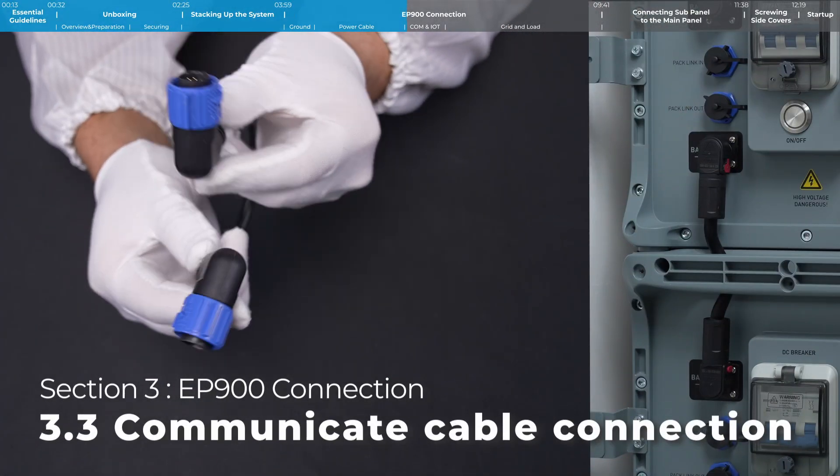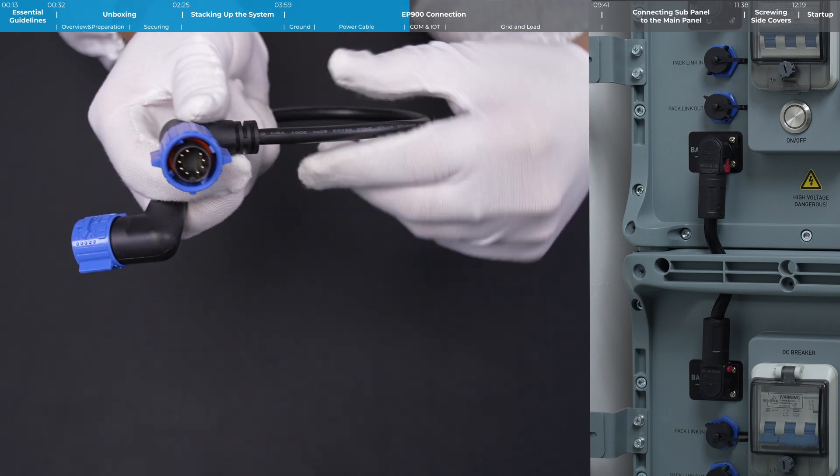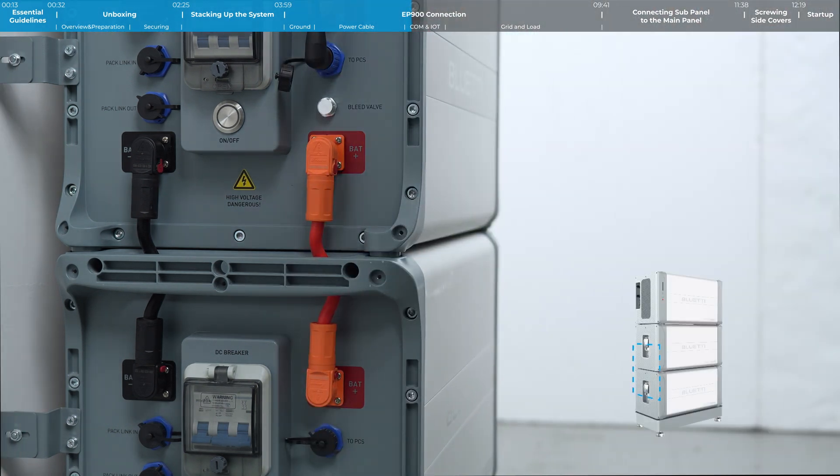Both ends of the communication cable have a quick release structure. Connect the communication cable.